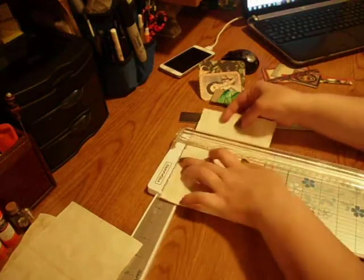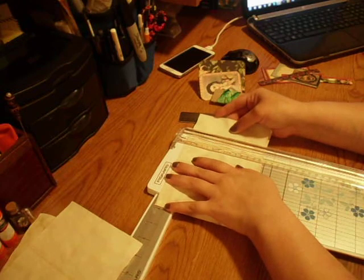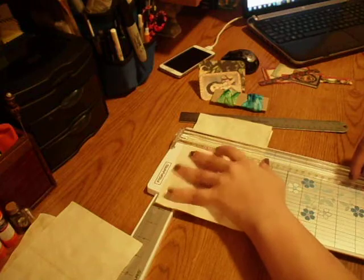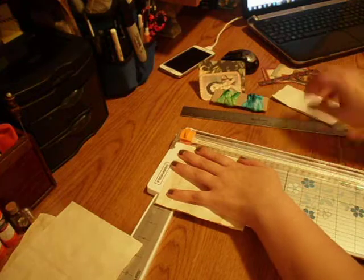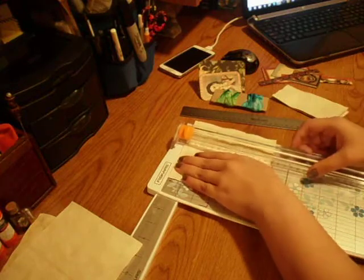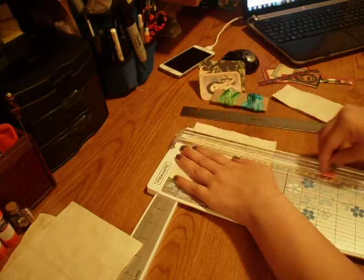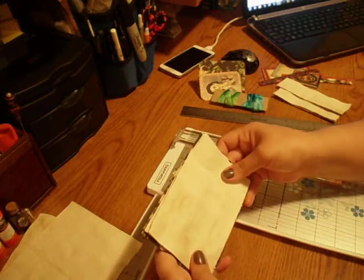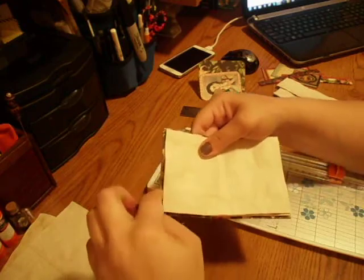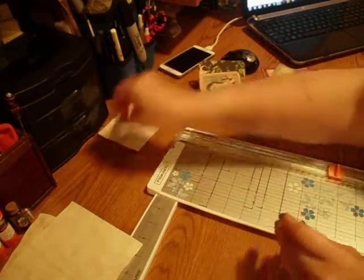So I'm going to go ahead and put in like 2 pieces, and I'm going to make it just a little bit under 6, and then measure it again and do a little bit under 4. And I'm going to see how that fits in here, and that looks good. So you want to have just a little bit of space between your cover and your paper. So I'm going to put these over here and just do a couple more.